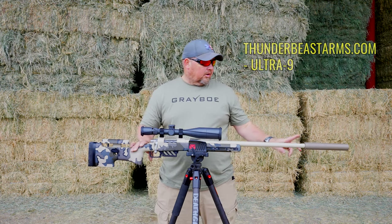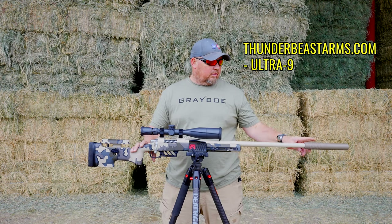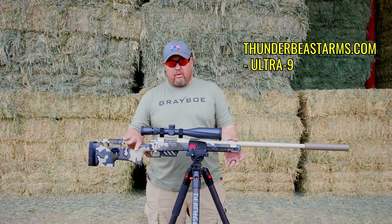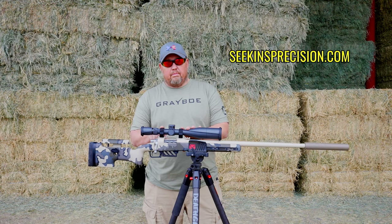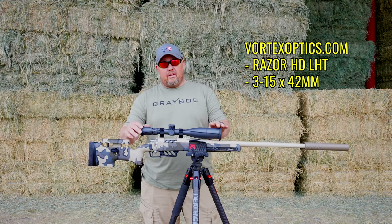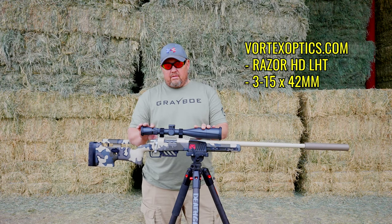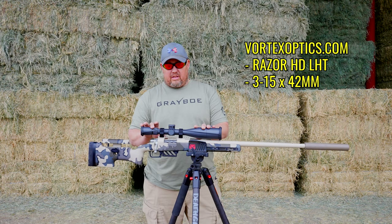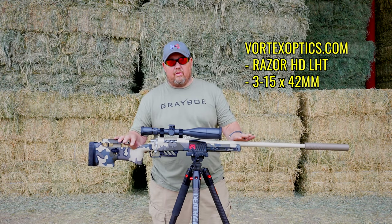We have a Thunderbeast Ultra 9 suppressor. It works extremely well and is very quiet with the 6BR build. Rings are Seekins Precision. And finally on top, the optic is the Vortex 3-15 Razor HD LHT. This is a phenomenal scope — just everything about it is exactly the way I wanted it.